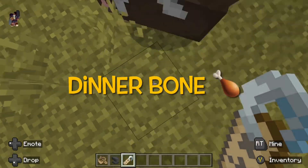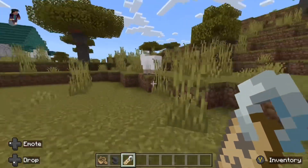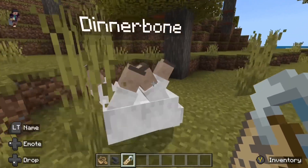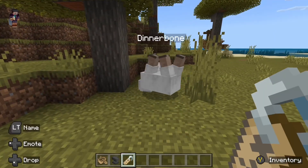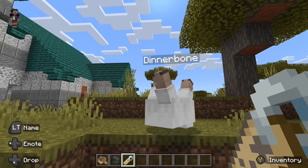Hello, this is Olegie Games. I'm going to show you what this Dinnerbone name tag does and how to do it. Basically, it flips things over so they're walking on their heads or their backs. It works with any mob you can think of.